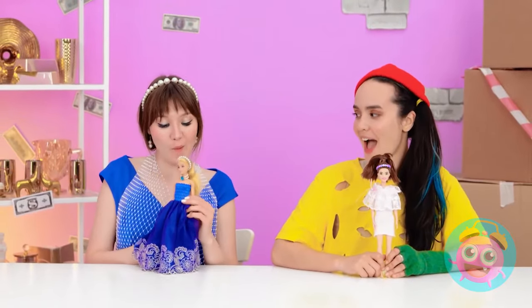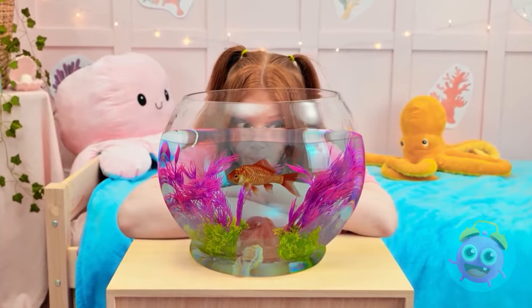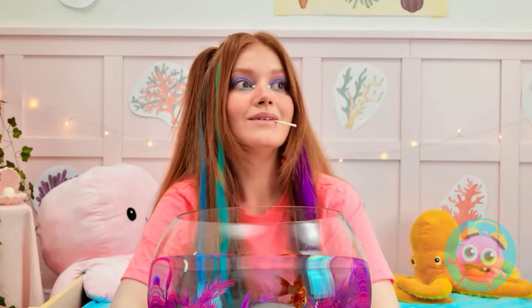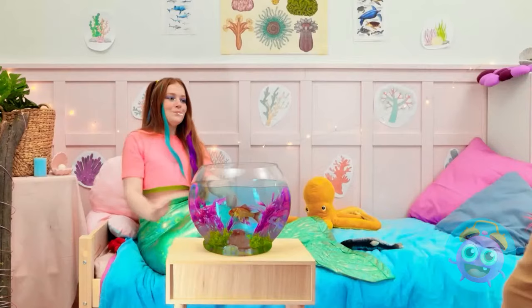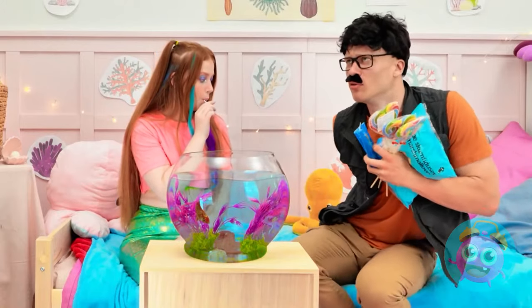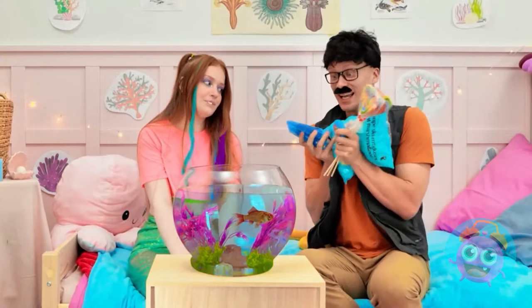Hey, little guys! You look cozy in there! I could watch you all day! Just swimming round and round! I'm so jealous… Sonny, are you in here? I brought snacks! Oh, hey dad! Those look tasty! I can't wait to try them! You're the best, dad! You deserve it, sweetie! What's this? Where did this fish come from? Let's eat! I'll keep this for later! Gimme the candy! The lollipop!